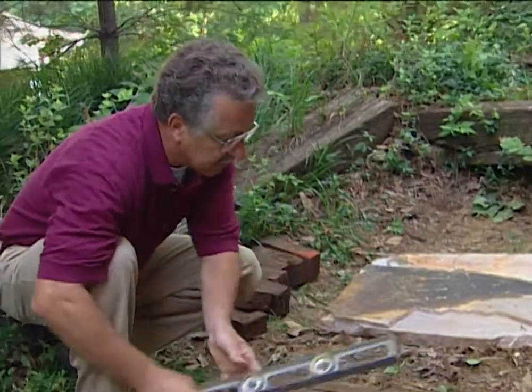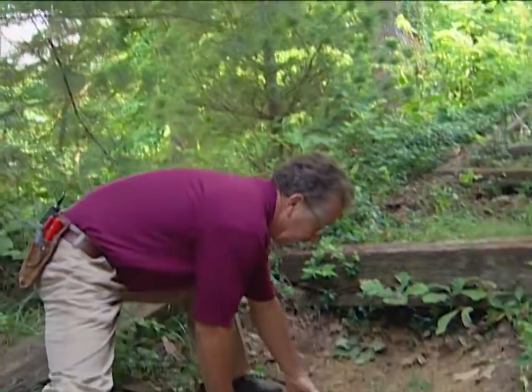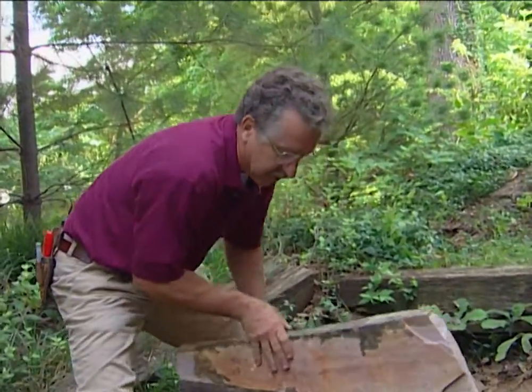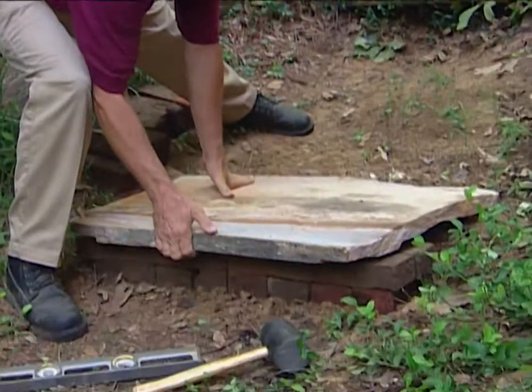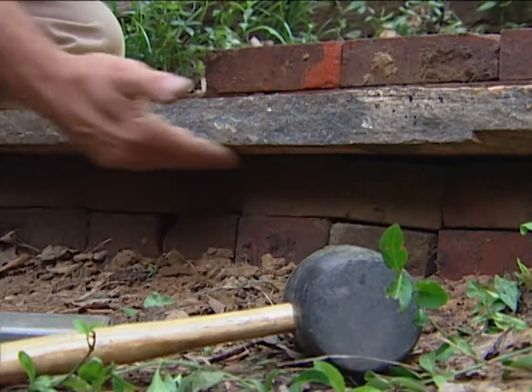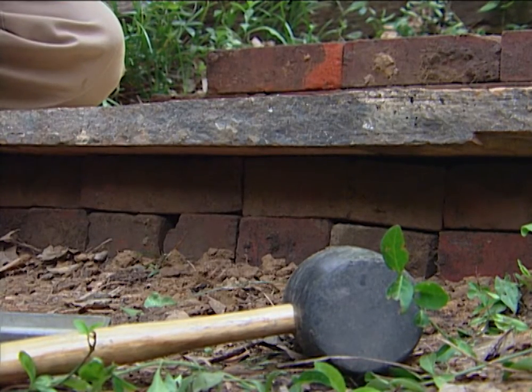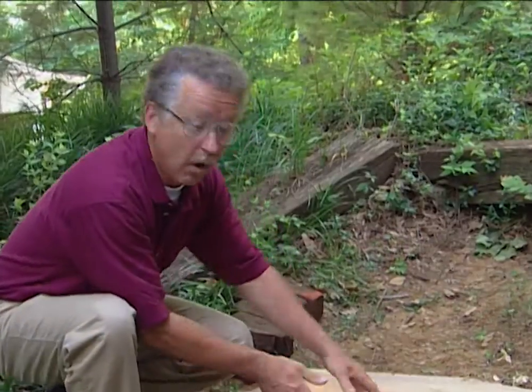Once we've got the first riser leveled up, it's time to put the tread on. We're using Tennessee flagstone — it's hard and it's heavy — and we want a bullnose here. A bullnose is the recess between the top of the riser and the bottom of the tread. It makes it comfortable for walking up.